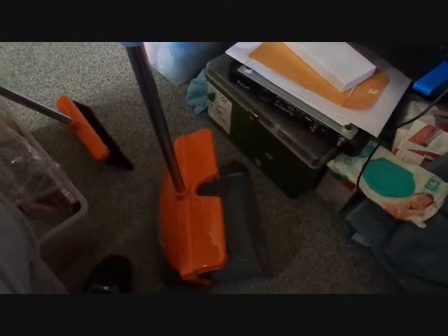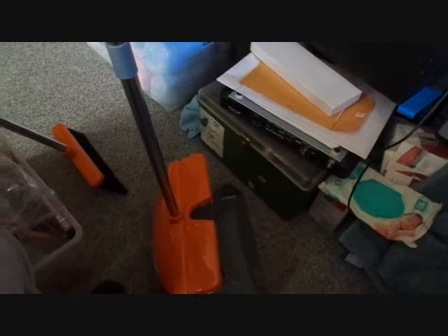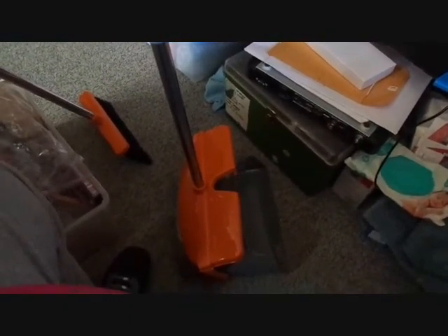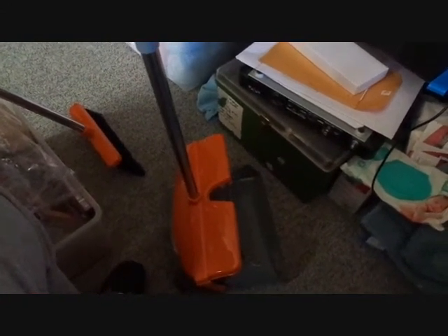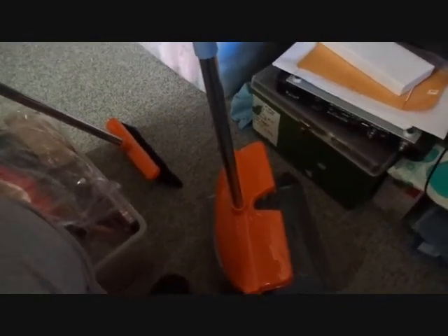I actually got this because I had another one that I got at the grocery store, similar to this but not with the lid and everything. My grandson decided that it was his — he's a good little helper — so I had to give him my old one and get myself a new one. This one is really nice, and I do like the fact that it's got a cover on it where the other ones at the grocery store don't.